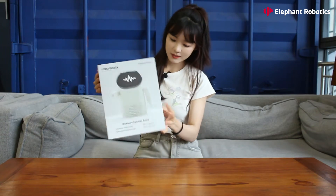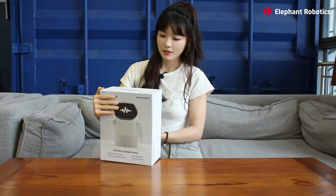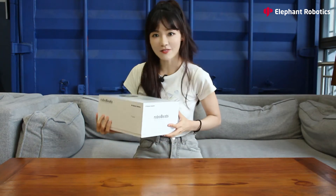First, let's take a look at the box. Here is the basic information about the Robobits. Okay, it's kind of heavy, so let's open it.